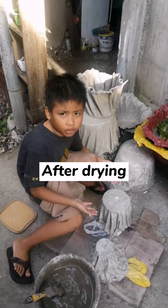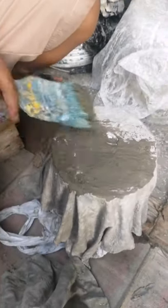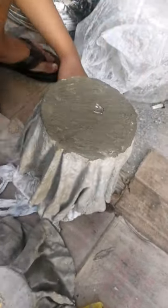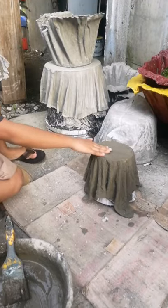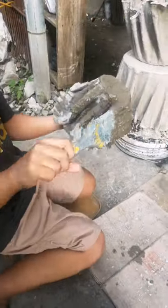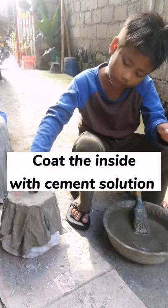Now it's already dry! We're gonna mix again with cement solution and apply a second coat. Pull the pot out from the mold. Now it's already dry again!